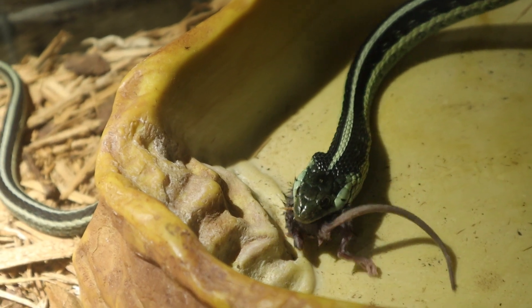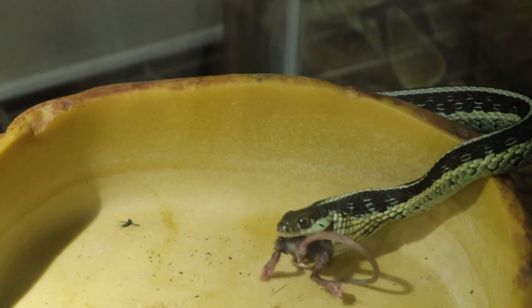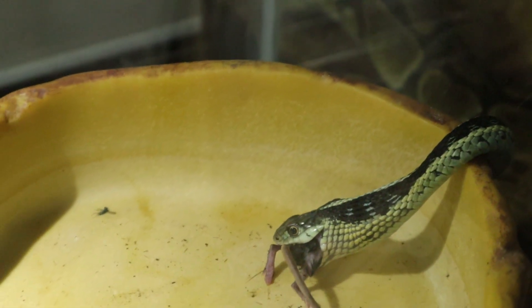I would definitely recommend getting these guys if you ever want to get a starter snake. They don't eat mice necessarily, but mice are a more wholesome diet for them — they're more like frog specialists. You can see my ball python in the background over there in the other cage.